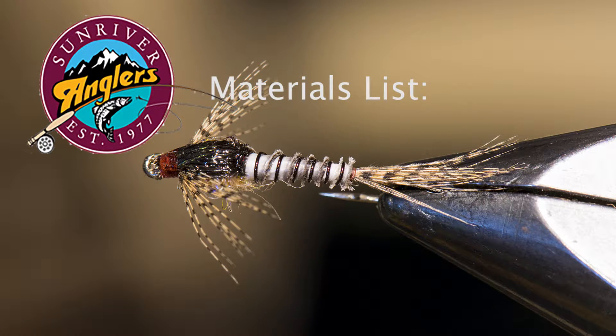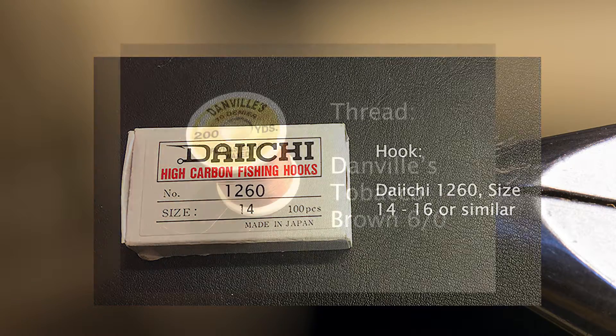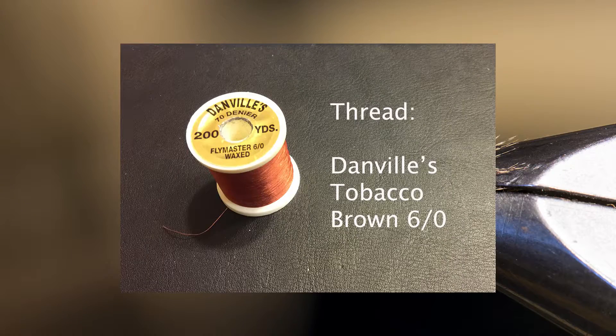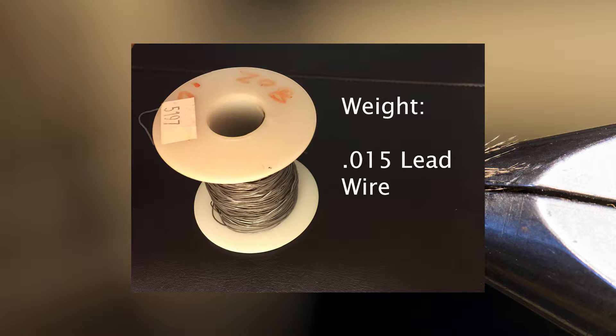So let's go through the materials for this fly. For the hook we're going to use a Daiichi 1260 in size 14 or 16. For thread we're going to use Danville's Tobacco Brown in 6-0. I like to weight my nymph slightly, so I'm going to use about five or six wraps of 0.015 lead wire.